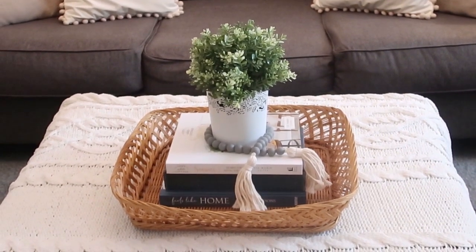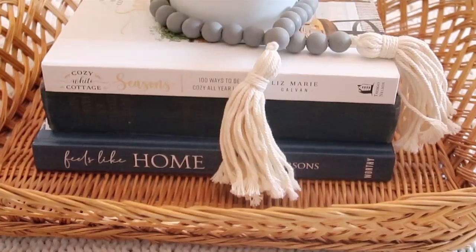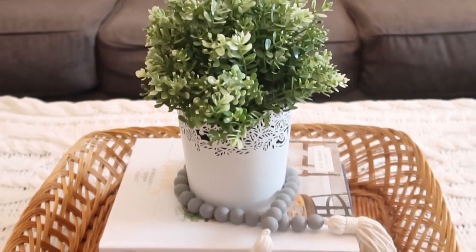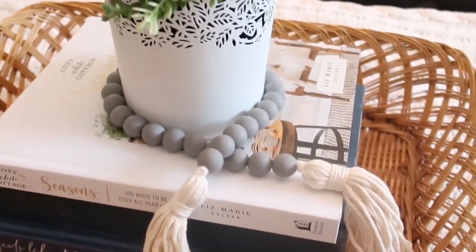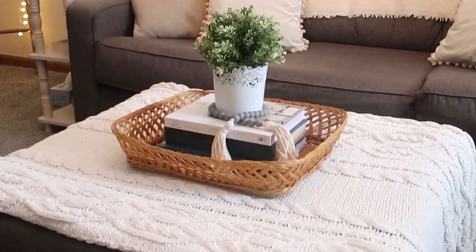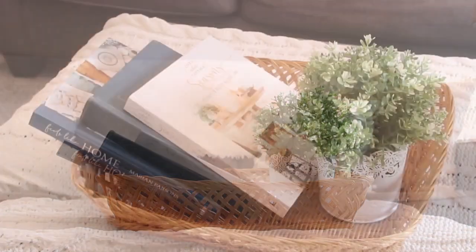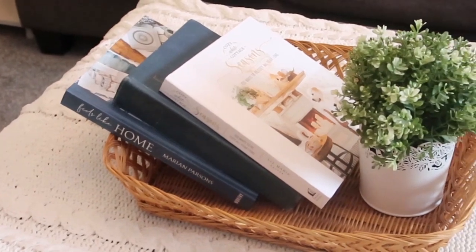I also switched it up a little bit: I draped the blanket over the ottoman again, added another book and some different beads, centered the books, and placed a faux floral arrangement from IKEA on top. That gives you a little pop of greenery, and the basket adds warmth to the vignette. You could also angle the books and keep them in place with the plant — that makes another lovely style.